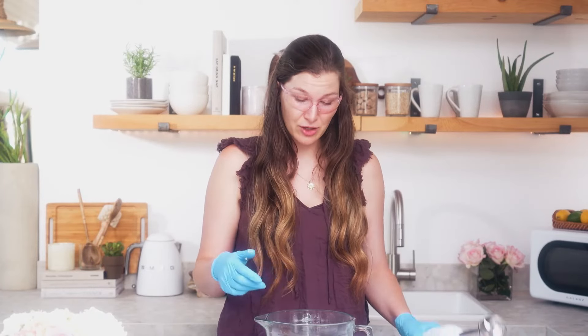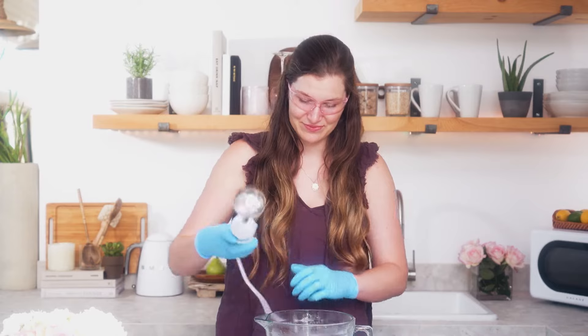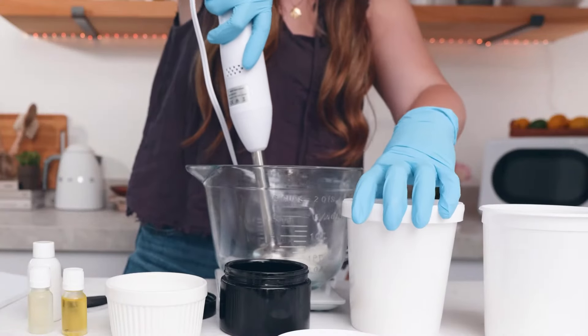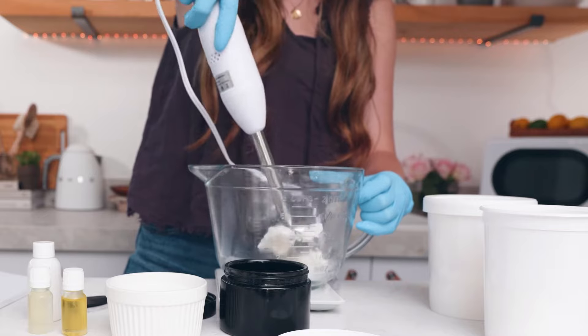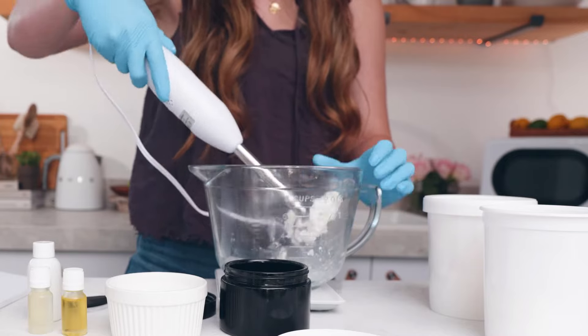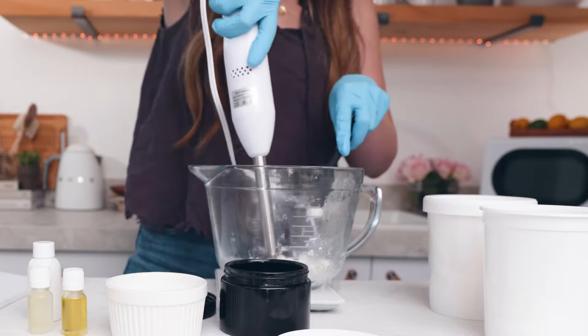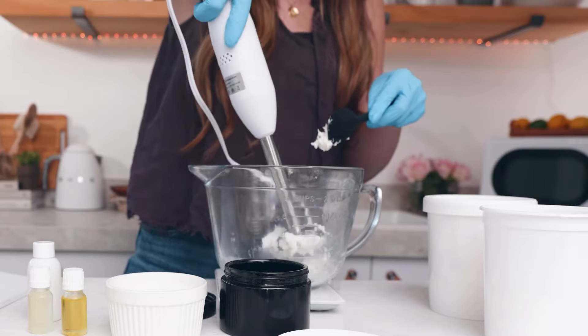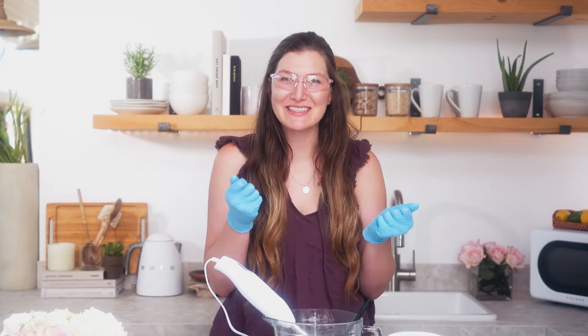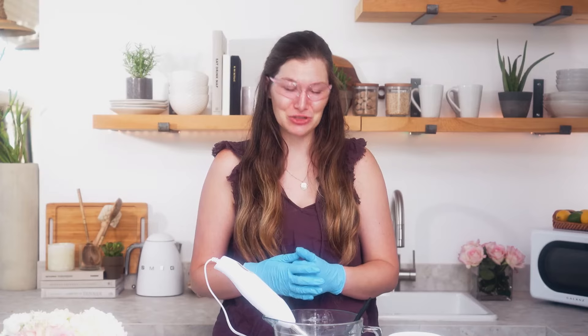Next I'm going to use my stick blender to whip up the shea butter. I'll do this step first and then we'll start adding additional butters and oils. You'll want to continually use your spatula to push the product into your pitcher. Once your shea butter has reached a cool whipped consistency — normally that takes about one to two minutes — it's time to start adding in additional butters.